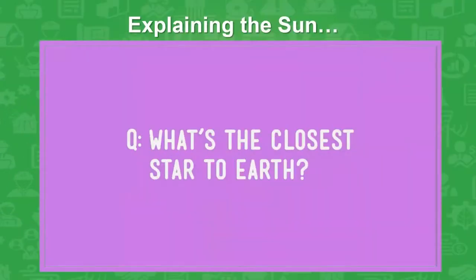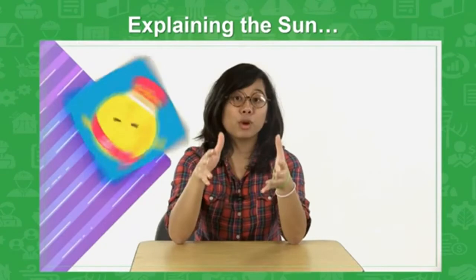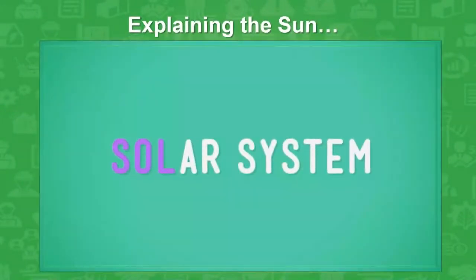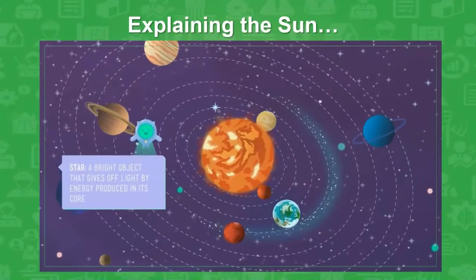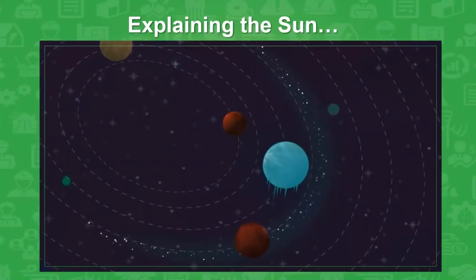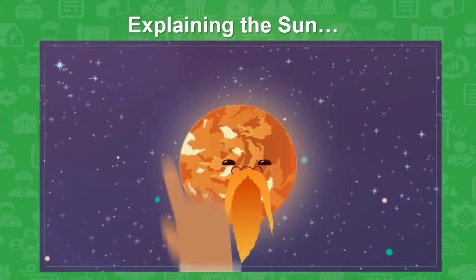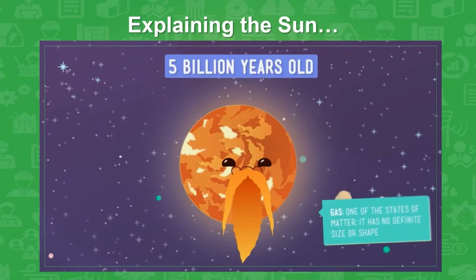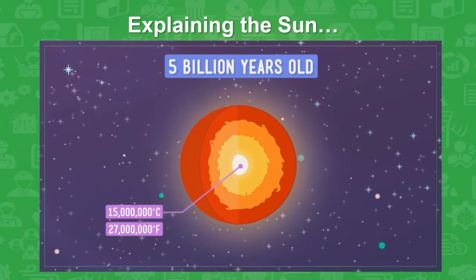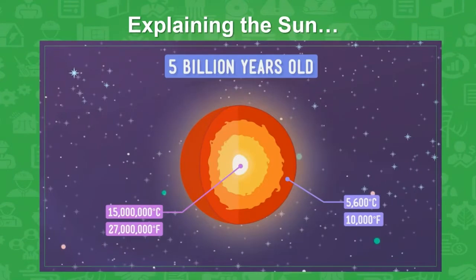Pop quiz: What's the closest star to Earth? It's called Sol. Ancient Romans who once worshipped the sun called it Sol, and it's become the official scientific name for the sun — it's where the term solar system comes from. Sol, or the sun, is the star at the center of our eight-planet solar system that provides us with energy. Without the sun, Earth would be a dark, frozen world with no life. The sun is a 5-billion-year-old big ball of super hot gas. The hottest part of the sun is its core, which is about 15 million degrees Celsius. Its surface is not quite as hot, but it's still almost 5,600 degrees Celsius — pretty toasty.